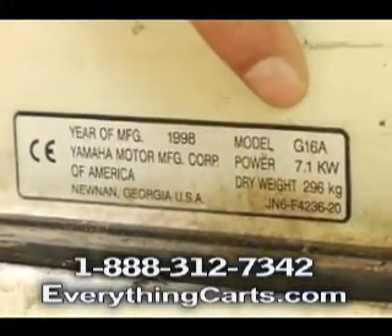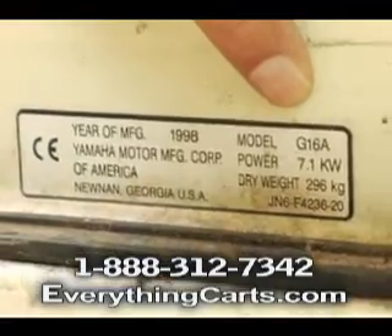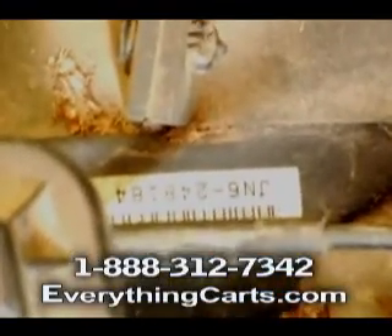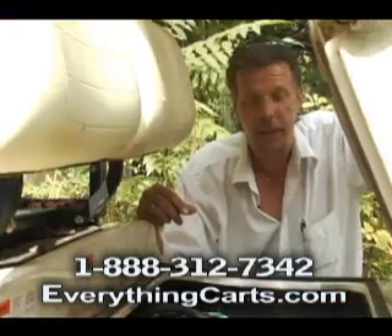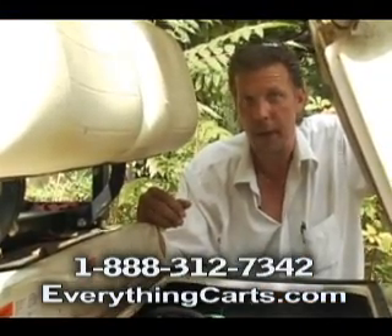If you cannot find this label on yours, then you're going to have to look on the frame. We're looking for a J — the serial number starts with a J. If you can get the serial number and contact us, we can certainly tell you what year model you have.